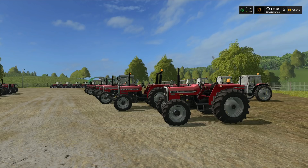The pack also includes loaders: 810, 880, and 893, with front weights of 270 kilograms and a box weight of 120 kilograms.